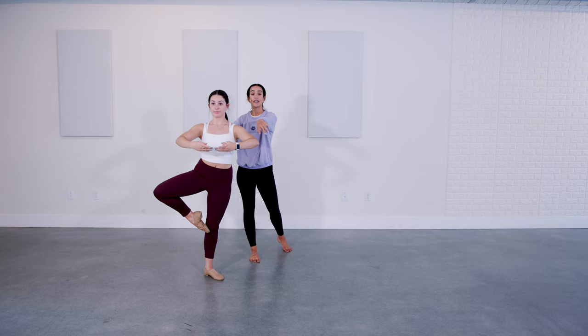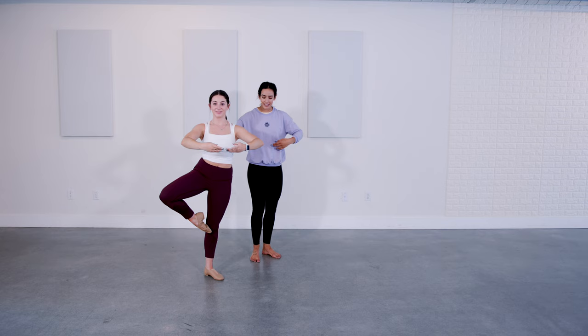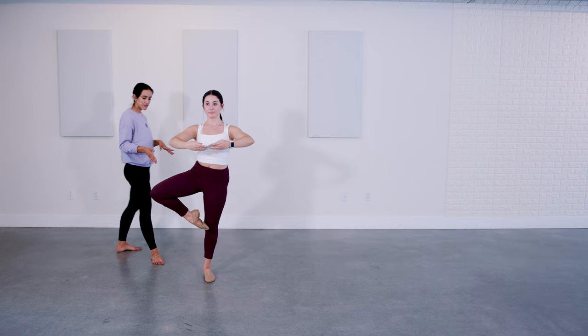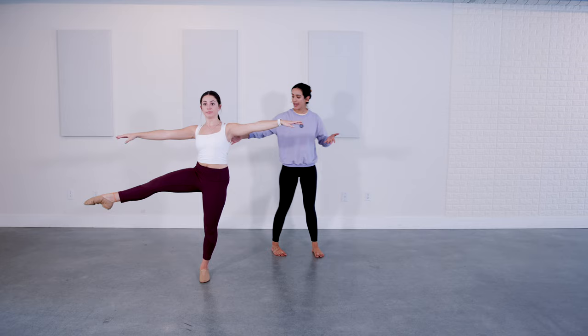From here, dancers, you're going to take the leg to the front. And then you'll open it to the side, and then you'll come to a passé. You can show again from the diagonal so they can see. And then open to the side and passé. Good, come on down. Gorgeous.